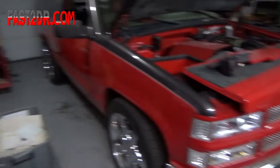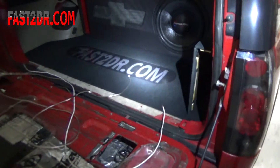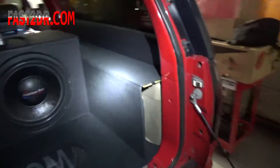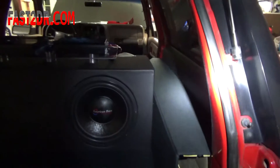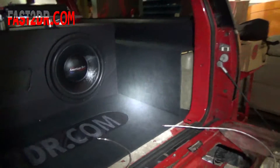Welcome to part nine of the Tahoe show truck build — still doing work, still on the interior, still got a lot of things to do. I rearranged my garage a little bit, got it cleaned up, got a little more room to work. I'll show you the back of the truck — I got some work done on the false floor and I started my trim panels that are going to cover up all this factory stuff in the truck.